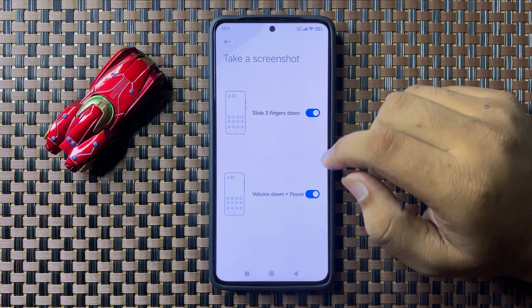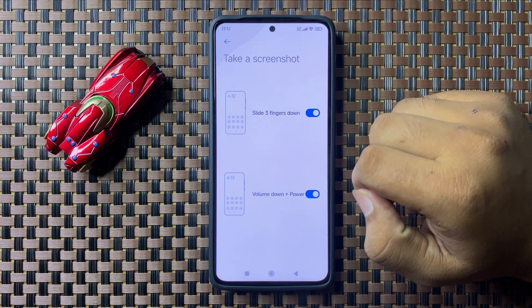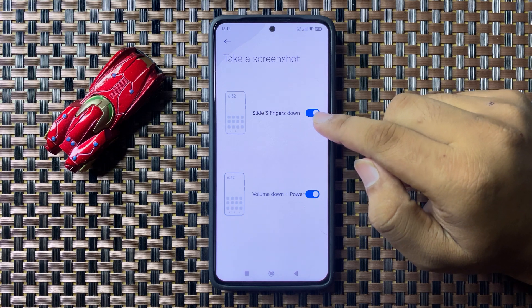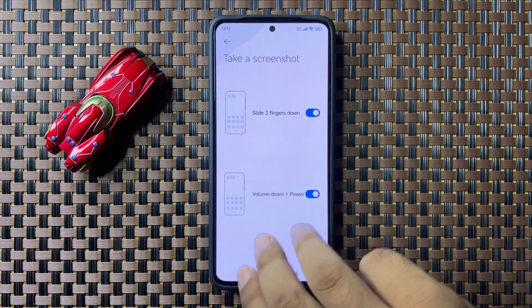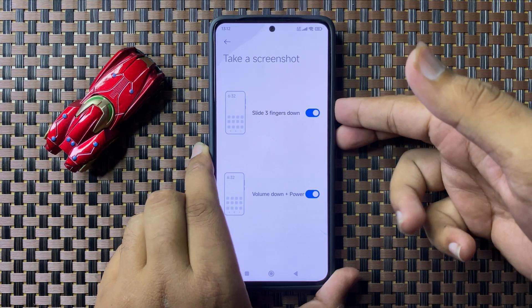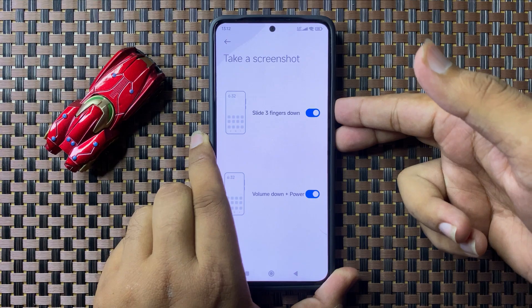From here, turn on these buttons. After turning on these buttons, you can take a screenshot by sliding three fingers down like this. You can also take a screenshot with the Volume Down plus Power button — quickly press and release both buttons at the same time.